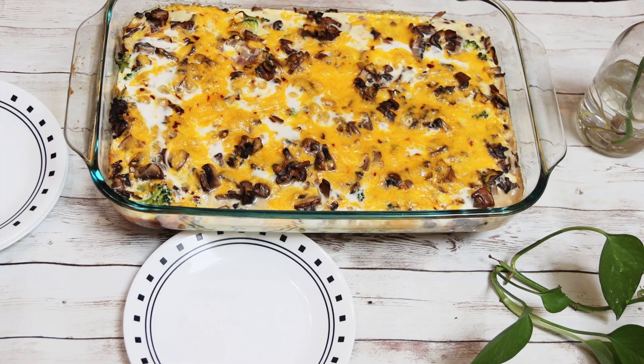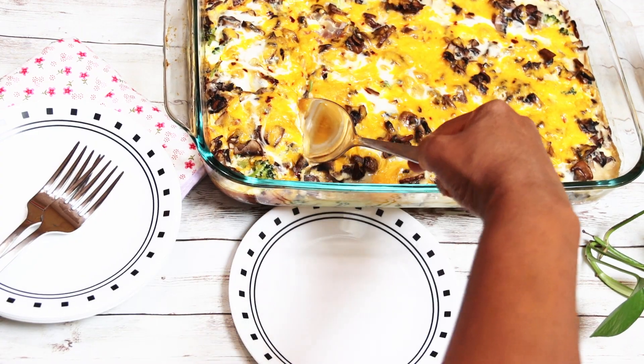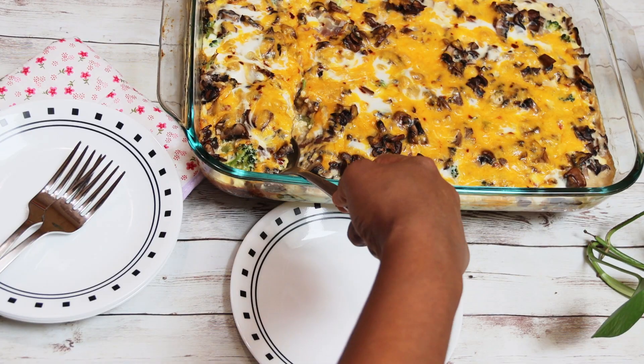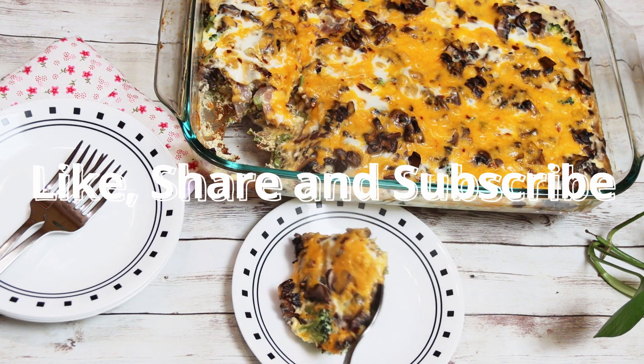Ta-da! The crustless broccoli mushroom quiche is ready. You can serve this as a breakfast, a snack, or even for dinner. If you like our channel, please like, share and subscribe. Bye-bye!